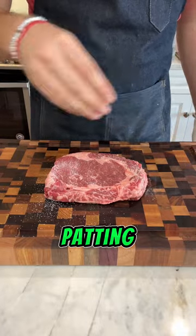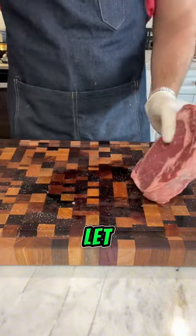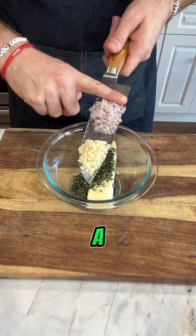We're going to start off by dry brining a ribeye by patting it dry and then salting it on both sides and the edges. Once it's salted, you're going to let it rest on the counter for one hour. While it's resting, we're going to work on a compound butter.